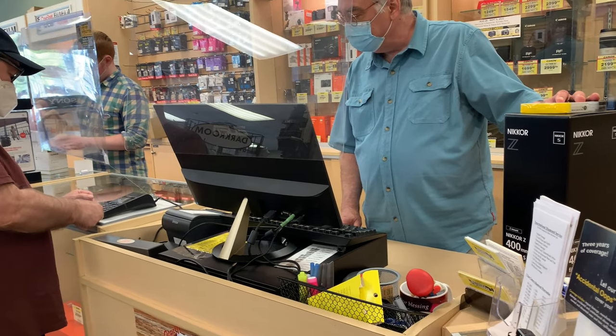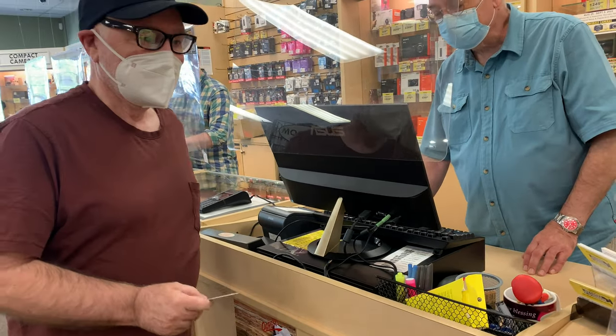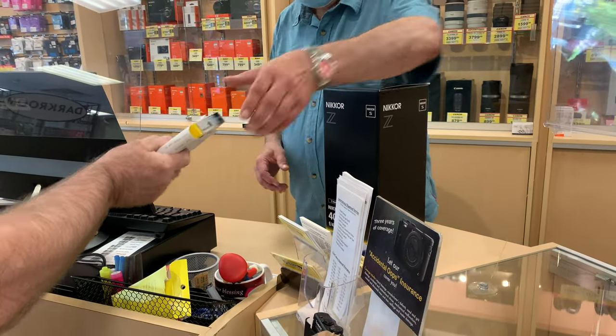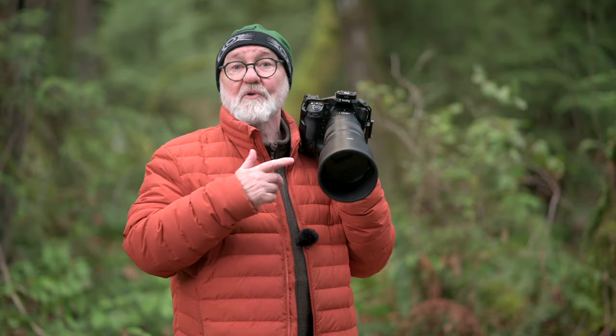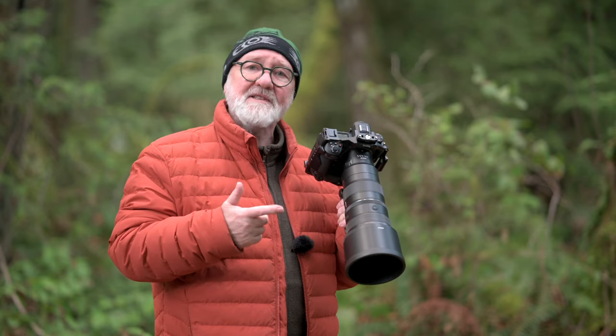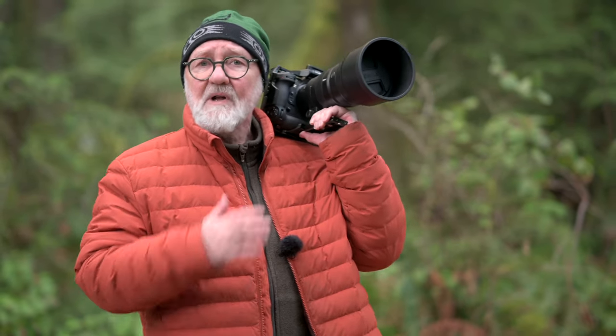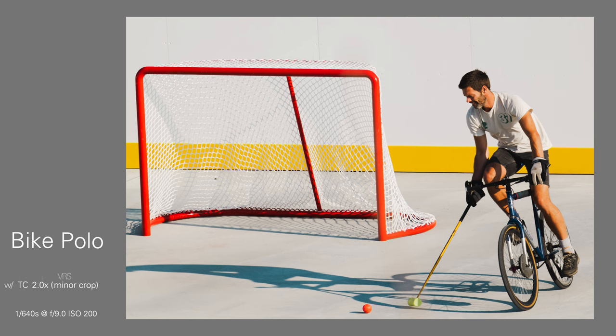The f4.5 lens comes in at $4,100 Canadian — not chump change. But when I walked into my local camera store and saw a copy sitting on the shelf, I wasn't going to let it out of my sight until it was tucked into the back of the car. As for the 1.4x TC, which turns this into a 560mm f6.3 lens, it's been really hard to get the whole time I've had this lens until a couple of weeks ago. So I used this lens with the 2x TC, and looking at my first tests, I admit I wasn't that impressed — and I said so on social media. But then I just started shooting and enjoying the reach.